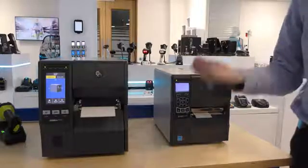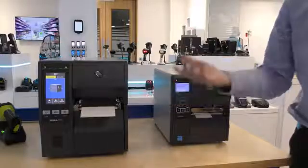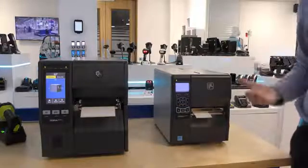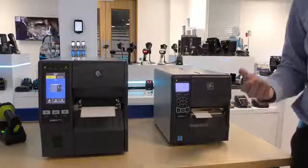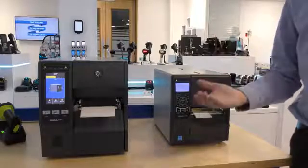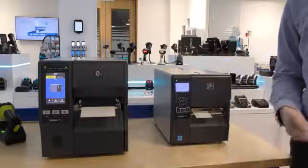The ZT411 has a top speed of 14 inches per second compared to the ZT230 which has a top speed of 6 inches per second. The ZT400 series also has a 6 inch wide model and can support 600 dpi printing for high resolution printing applications.